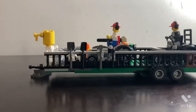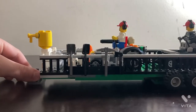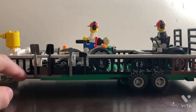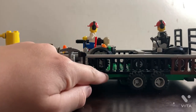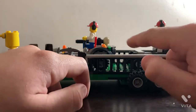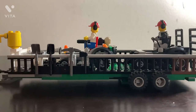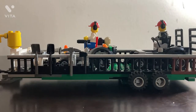Let me fix this for you guys so you can have a good angle. So this is the trailer — I don't know exactly how many studs long it is. Let's see: one, two, three, four, five, six, seven — so you got seven four-by plates.